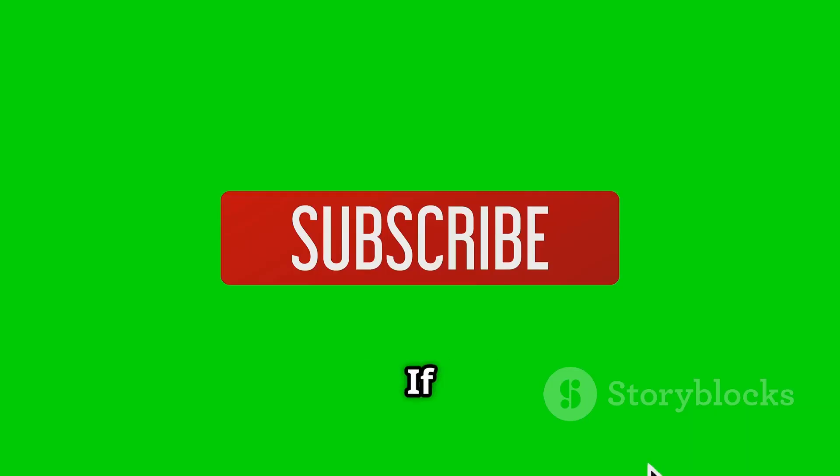Thanks for watching. If you want more GPU updates, hit that subscribe button. Catch you in the next video.